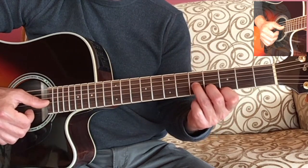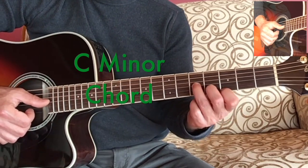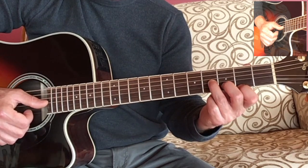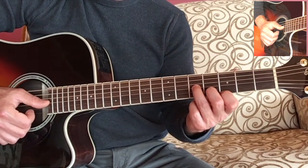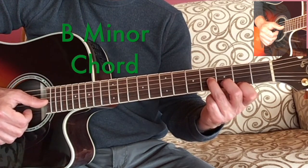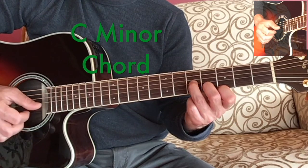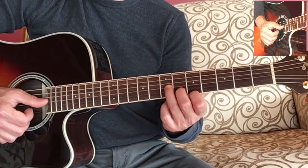Now the good news is the C minor chord is the same hand shape — we're just going to slide it up a little higher on the guitar. We're going to get into movable chord shapes in the book a little later, and this is an example of a movable chord shape where you can take the same finger shape and slide it to a different part of the neck and play in a different key. So you can take a B minor chord, keep your hand in the same exact finger positions, slide it up one fret, and play a C minor chord. You could even slide it up two more frets and play a D minor chord.